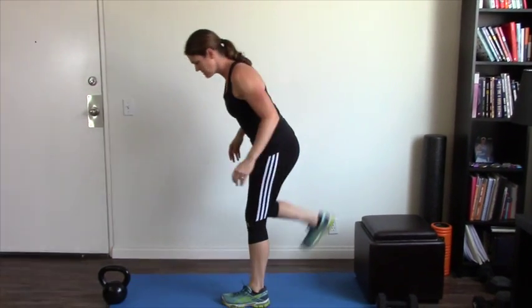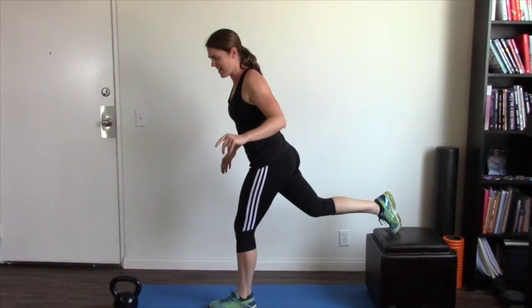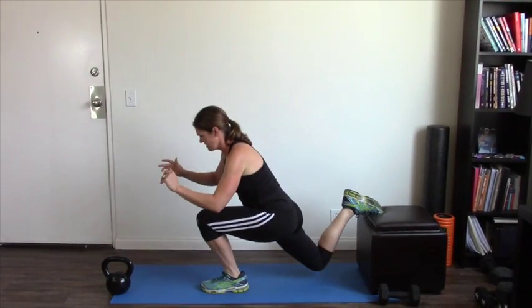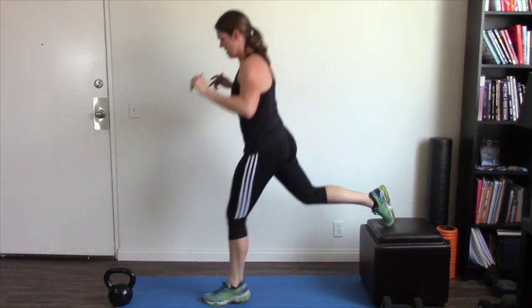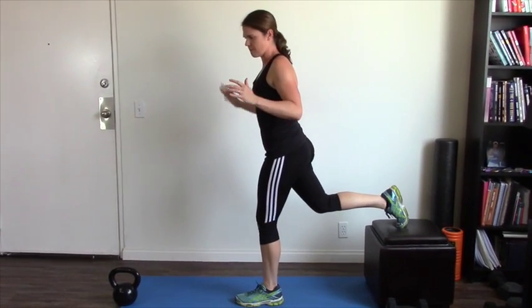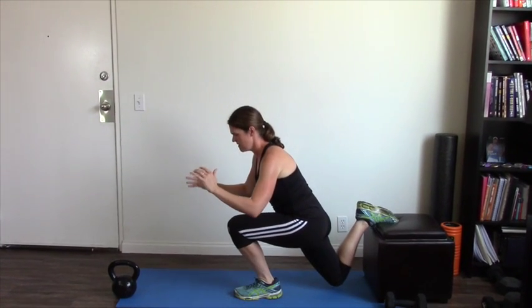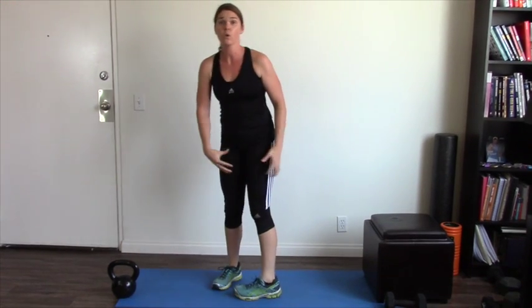Number seven is the Bulgarian split squat — one of the most hated exercises on the planet. One foot up on a bench, then drop your back knee right down towards the ground and then straight back up again. Make sure you're not too close, because if you bring everything in too close you're not going to get a good range of motion. Drop your foot down, abs engaged, drive it up — you're going to feel your quads on fire. Make sure you do both sides and keep your chest high and core engaged.